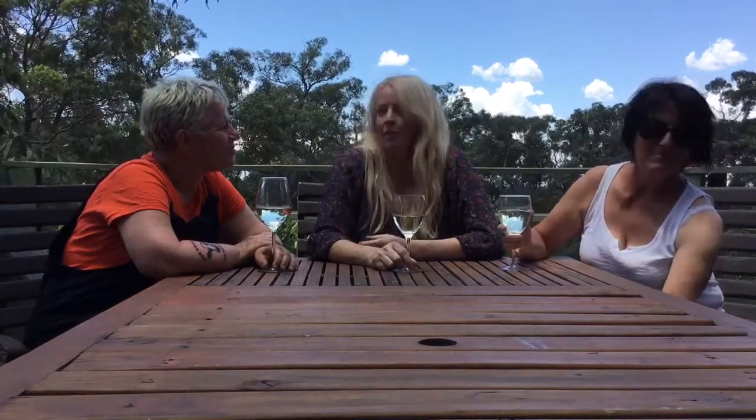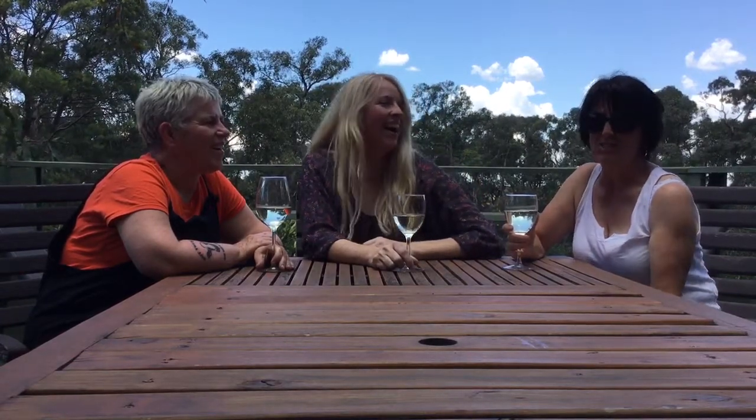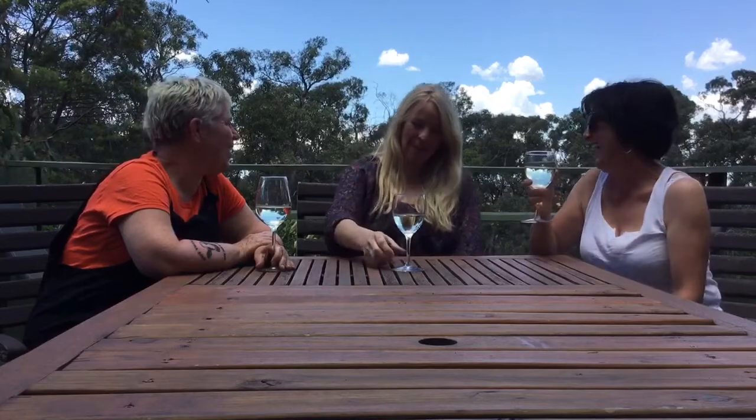Today I thought I would do a jackfruit burger because everyone seems to love it and it's just so easy to do, as long as you can get hold of the jackfruit. And the other thing we're going to try is a quick aquafaba chocolate mousse. Do we get to eat? Maybe — if it works out, we can eat it.